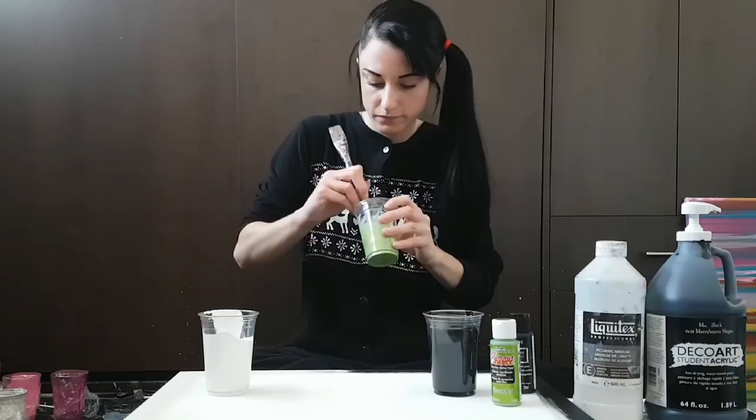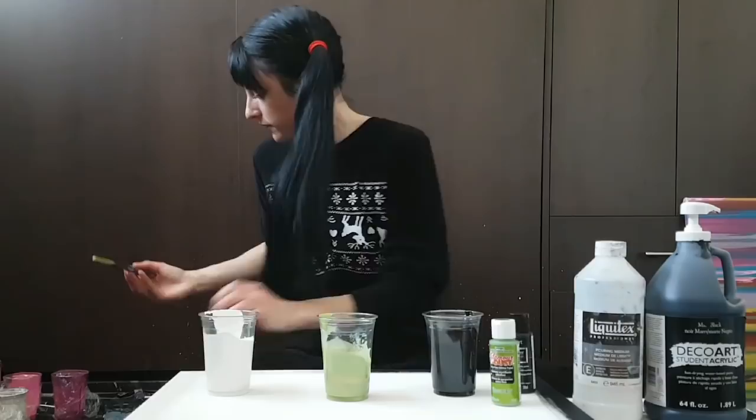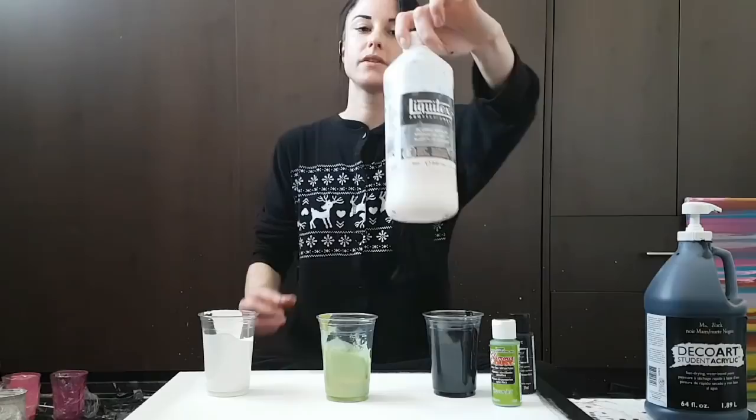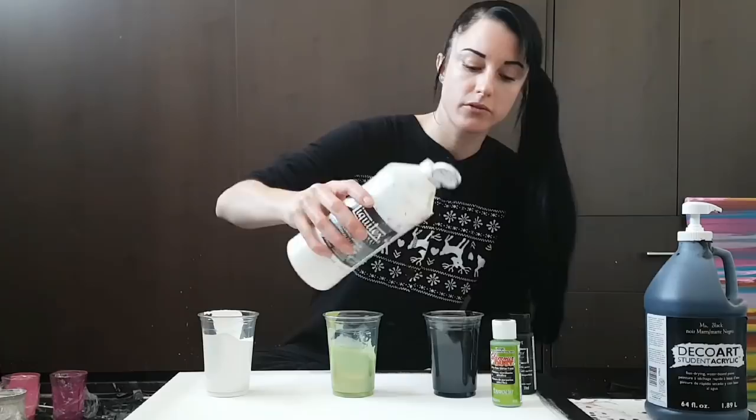I'm guessing I'll have enough paint in there. I'll be adding a Liquitex pouring medium to all of my paints as usual — that's the only thing I'm adding — and then I'm going to dilute the rest with water. Let me just finish preparing this.